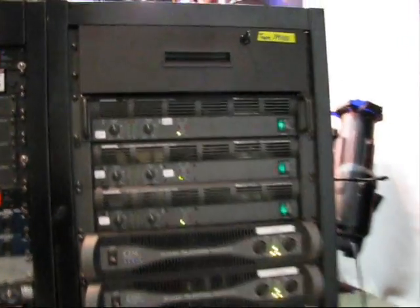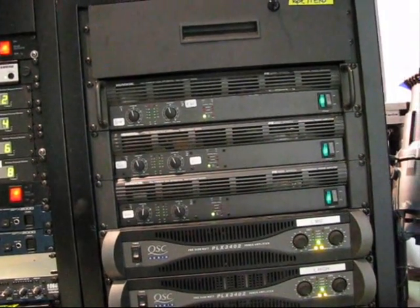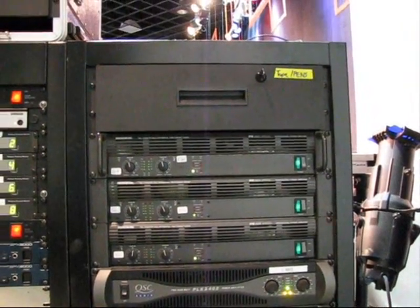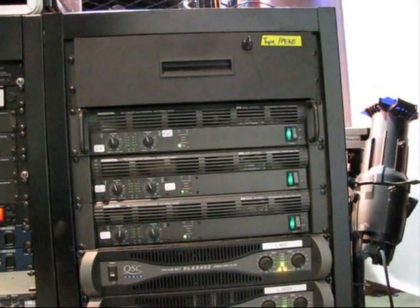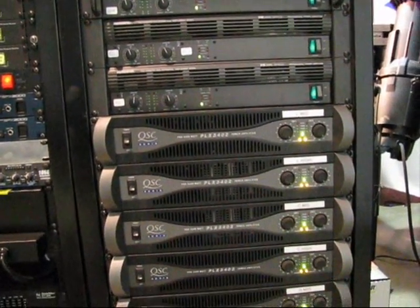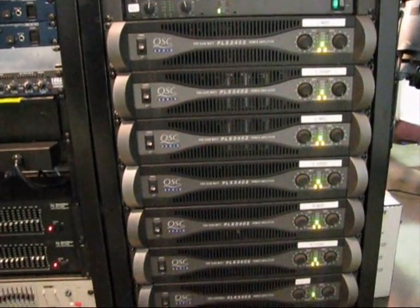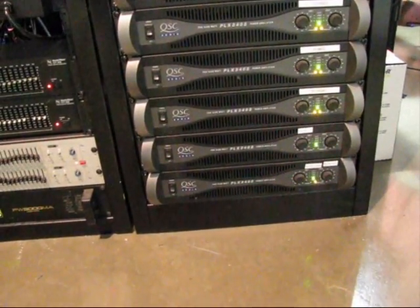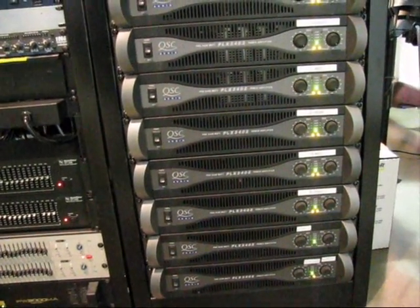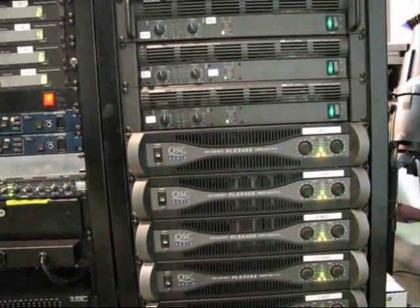On the amp rack here, we have three Mac-E amps — those are pretty old amps, been around for at least a decade — and those are on the monitors. The QSC PLX amps here are for the line arrays. The bottom two are for the subs. You've got right mid, right high, center mid, center highs, left mid, left high.